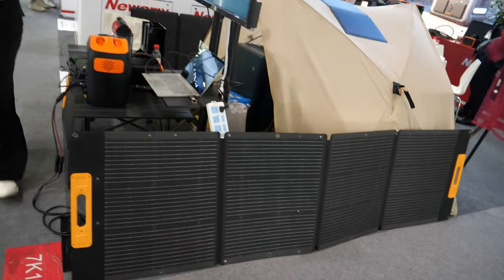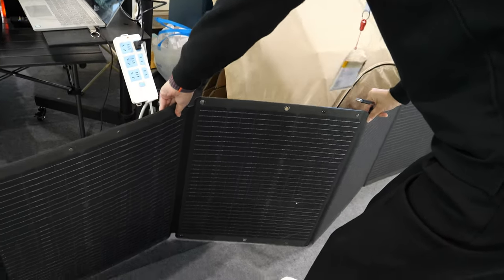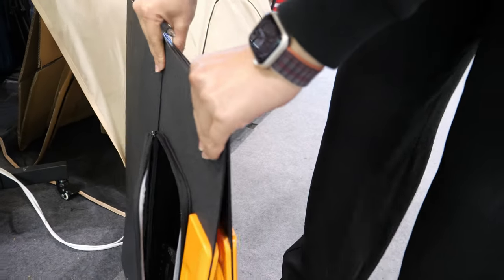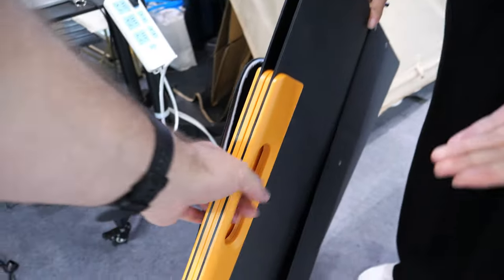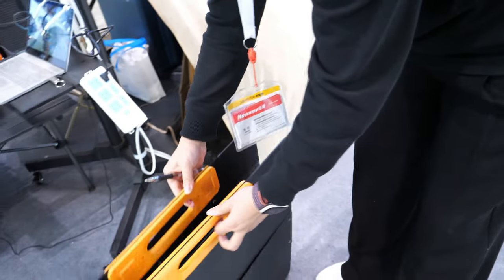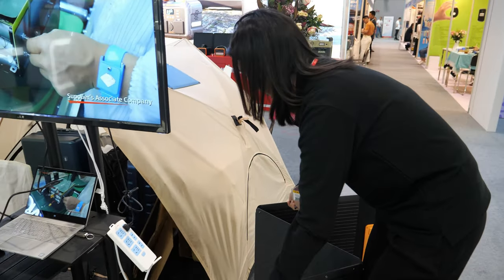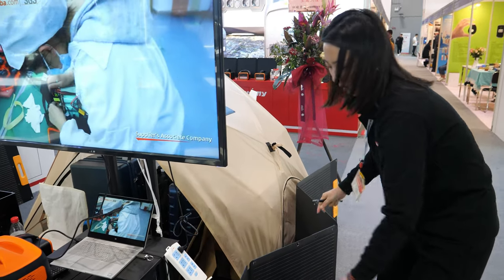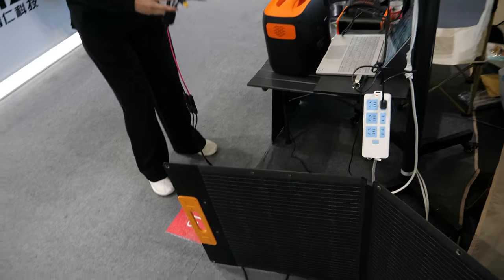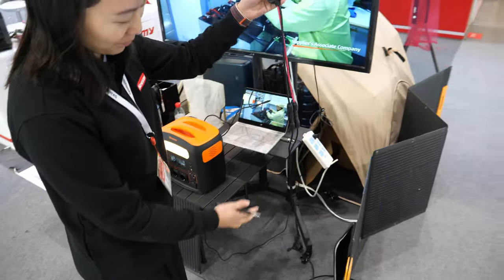There's also a solar panel here — 200 watts, foldable and easy to carry. It's especially good for outdoor use, not too heavy, lightweight. You can install it on your house but it's better used as temporary storage rather than permanent installation. It's designed as a camping solution. You can also leave it on a car while driving.